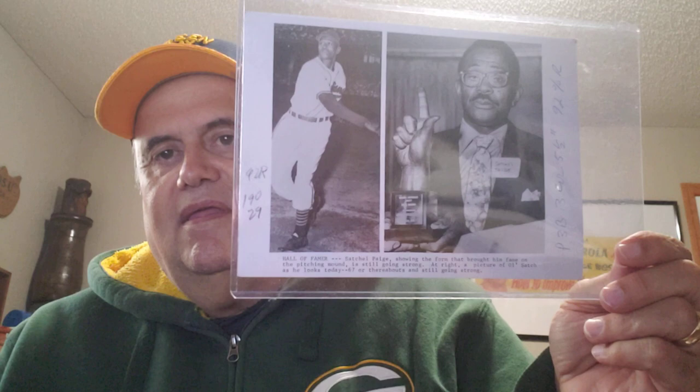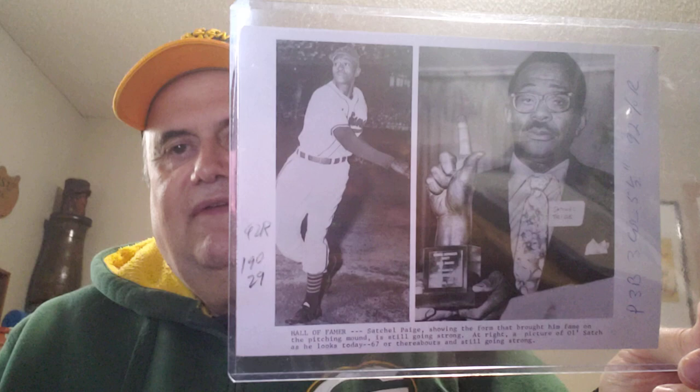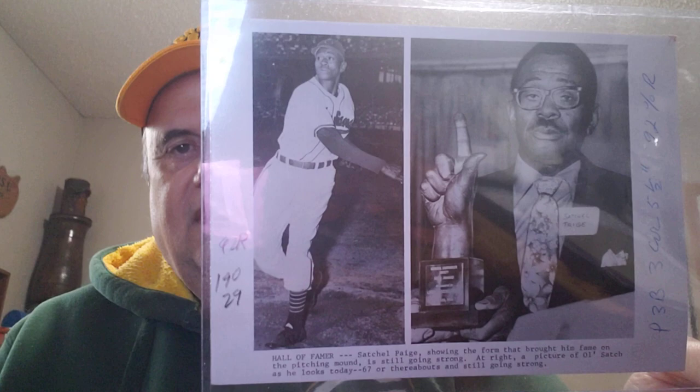Here's one I have of Satchel Paige — a nice picture of him with Cleveland. This is after his playing days. It may not be a type 1 just because of the back; it looks like it's a copy.